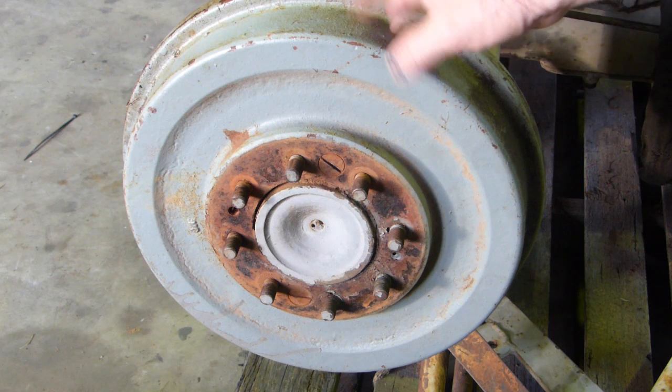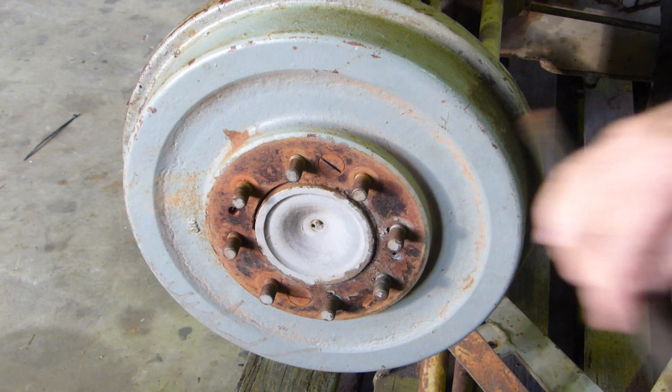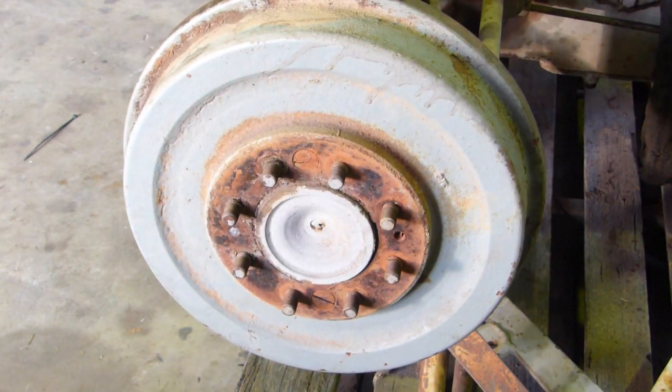This video is about taking the brake drum off our 1948 TE20. It's quite tight — we haven't been able to move any of the screws to get anything off.